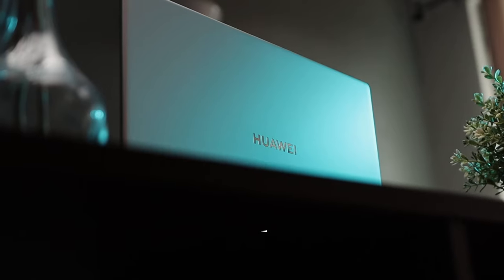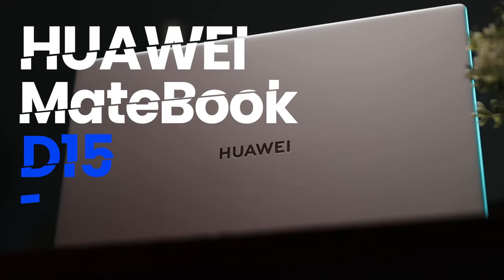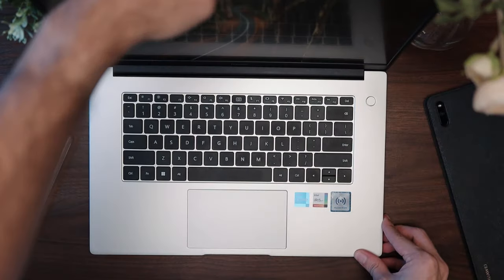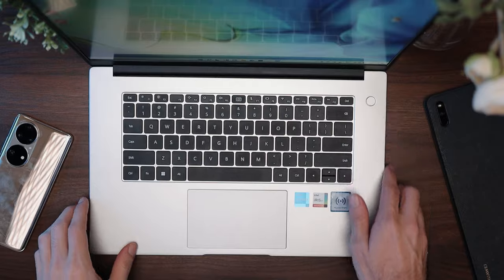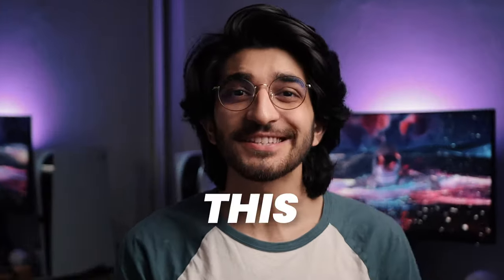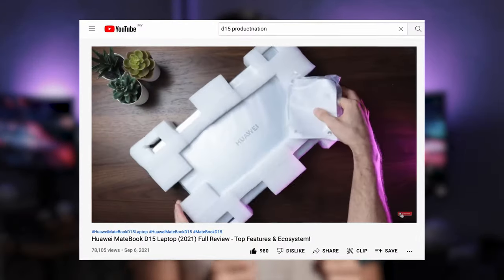In this video, we're taking a look at the new Huawei MateBook D15 and some reasons why you should buy this if you're in the Huawei ecosystem. This isn't a review — I did a more in-depth video on the previous D15 and a lot of the stuff is the same on here, so watch that video after this if you're keen.